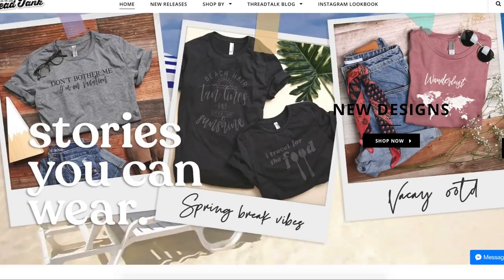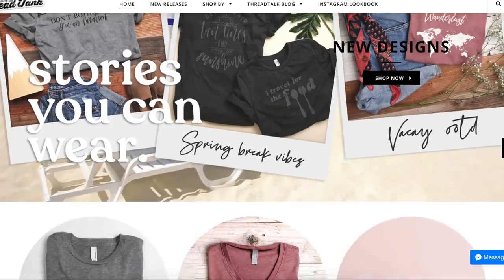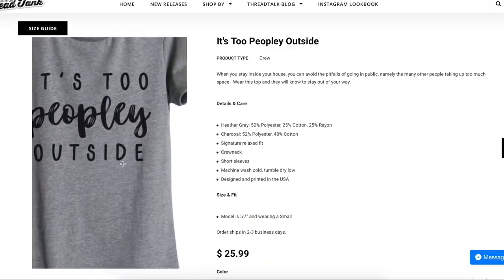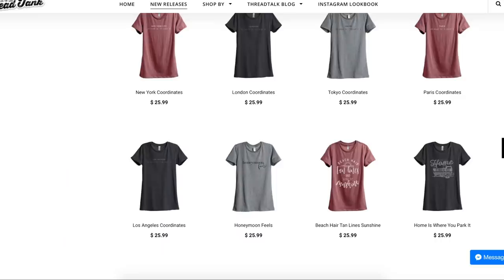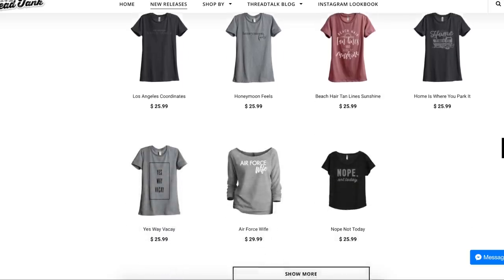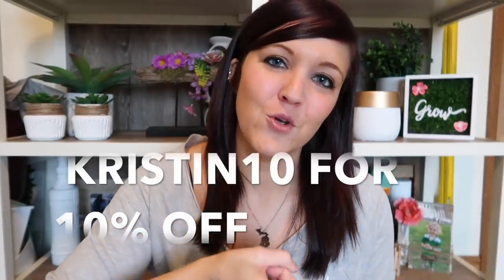I also want to show you some awesome t-shirts from Thread Tank, who sent them to me. They have little lounge sweatshirts with the cutest sayings on them. They gave me a coupon code — use KRISTEN10 to get 10% off your order, good till June 30th. The first one they sent says 'Be a Kind Human.'